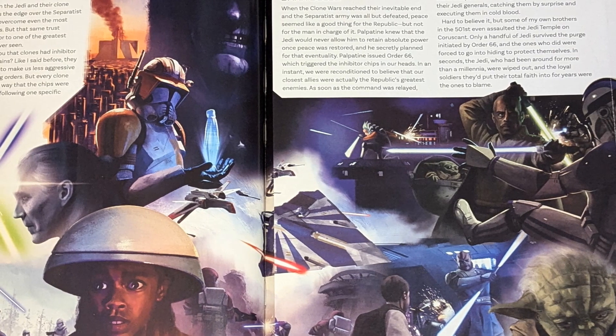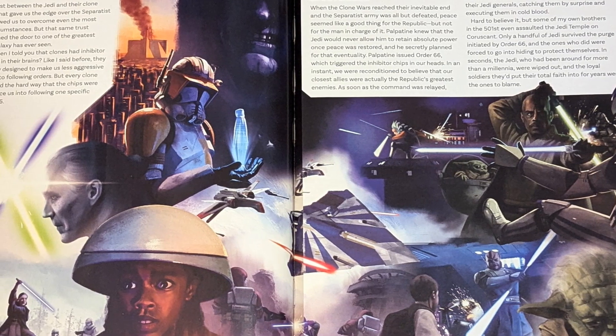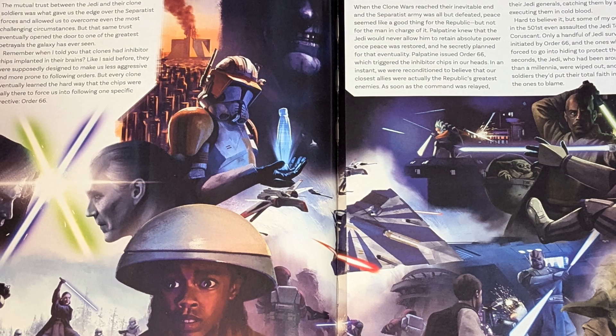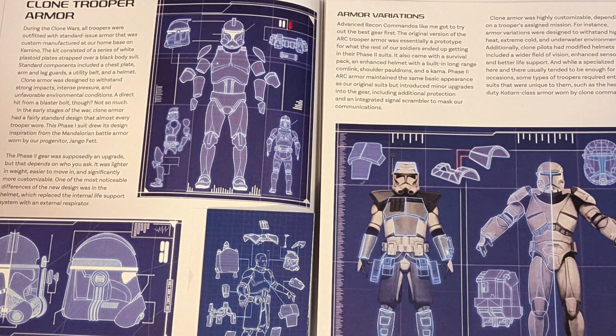There's everything about the armor of the clone troopers, about the vehicles such as the Acclamator-class transports, the Venator-class Star Destroyers, everything from BARC Speeders, and everything about the various people of importance.